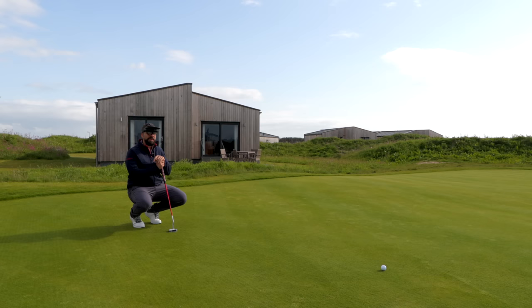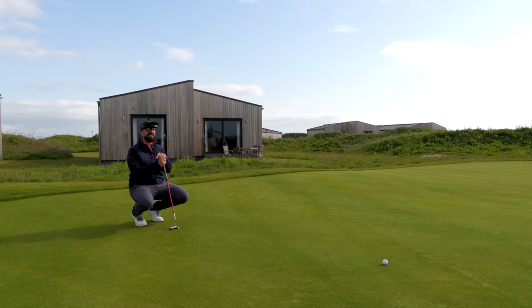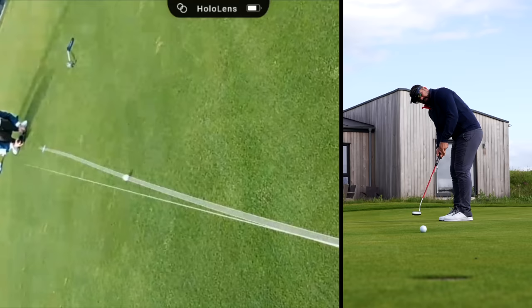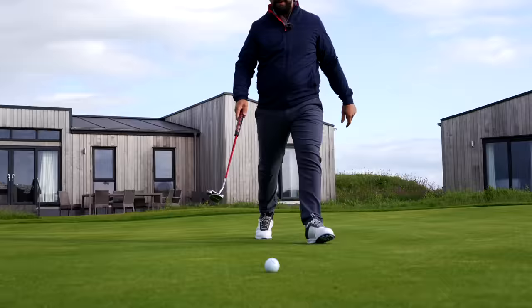This has never been seen on a putting green in Scotland before — I can guarantee that. I am the first golfer to wear this in Scotland, where the game was invented. Tom Morris will be losing his mind right now. How wild is this? How can it figure out that small amount of break? That was bang on line — it was just uphill.